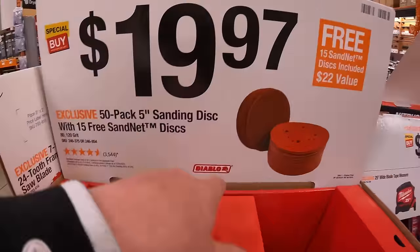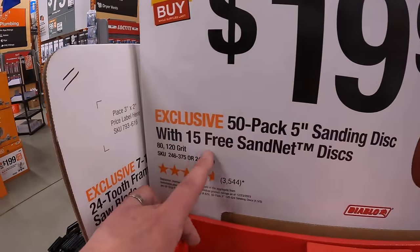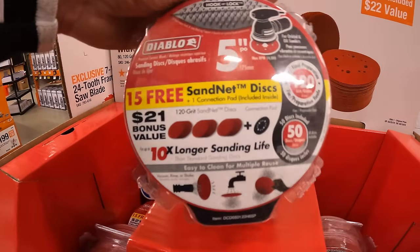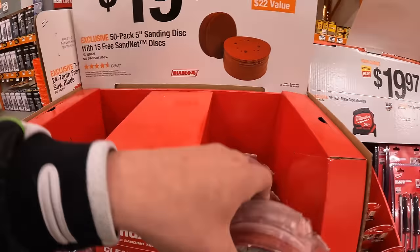Diablo for $19.97 still has the 50-pack 5-inch sanding discs with 15 free sand net discs. I'd take that — you could always use a lot of sanding discs. $20 for 50 of them — I'd take that if I were you.